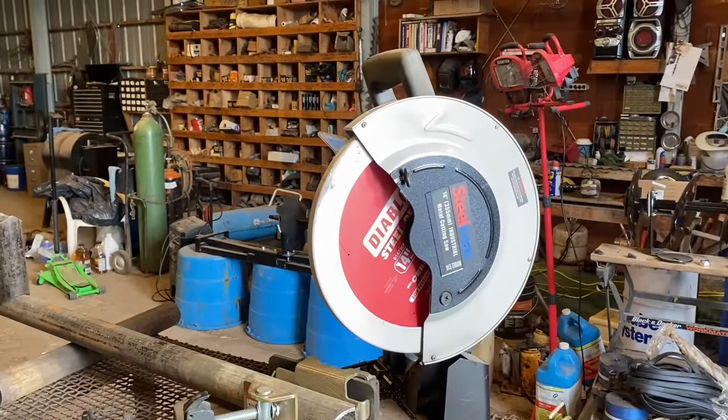Well, there you go guys. That's how I saddle pipe using a chop saw. I know there's a lot of other ways to do it and a lot of methods, but this is the way I like to do it. It might not be the fastest way, but I'd argue it makes one of the prettiest joints. If you guys are interested in any of these tools, like the Stillmax chop saw or the Diablo blades, I'll put a link down in the description. I actually did a video review on the Stillmax chop saw — I'll put a link up in the corner. Hope you guys enjoyed the video and that you're able to get something out of it. Thanks for watching and have a good day.